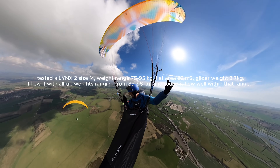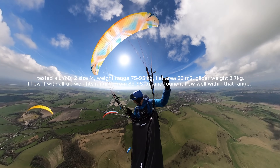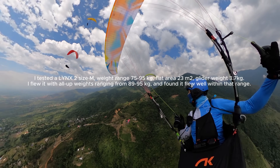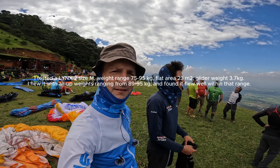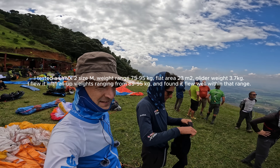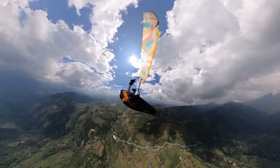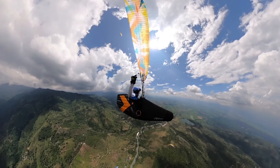I'm going to share my views of the Lynx 2 after more than 20 hours of XC flying in Colombia and the UK, including an advanced PWC racing-style XC week with legendary Paltakatz and his wife Moni, also a great pilot. I flew the Lynx 2 with a few different harnesses over several days in a wide variety of conditions, sometimes pretty demanding.